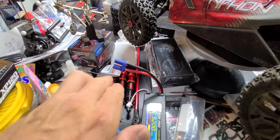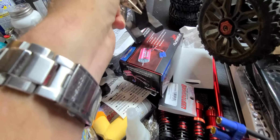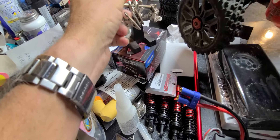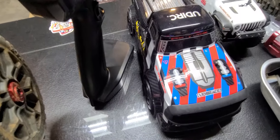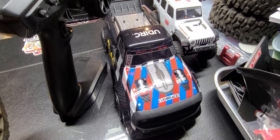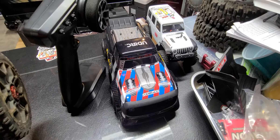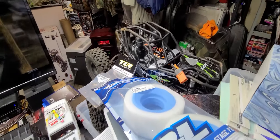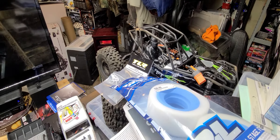I've got my 6000kv motor and that's going to go into that truck there. Once I get everything figured out I'm going to have to buy another ESC or receiver to make it work, which I was hoping I didn't have to do. I also got my diff fluid for my Rift, so it's going to be fixed — you can see it sitting right there.